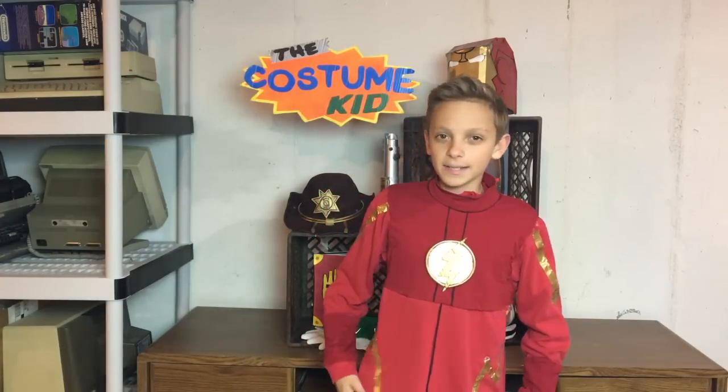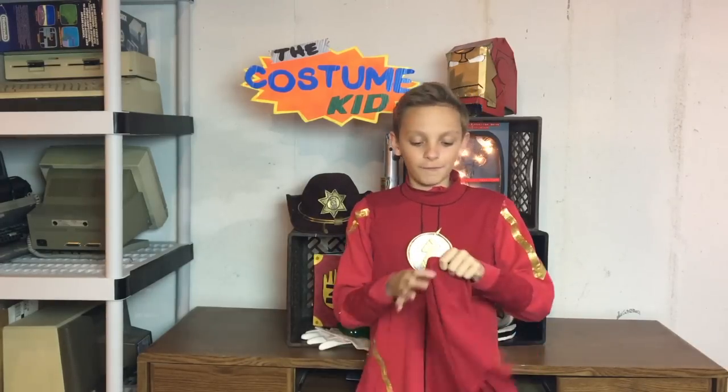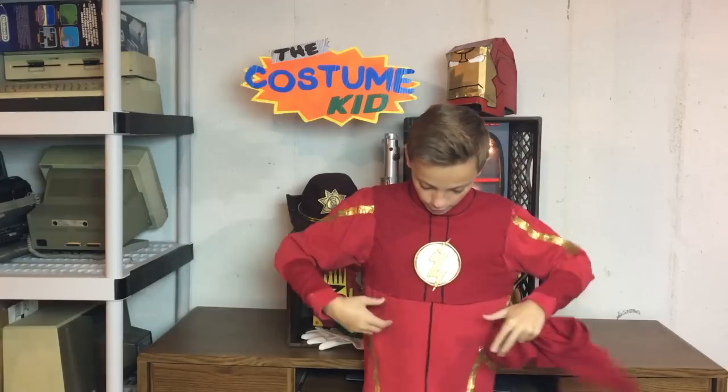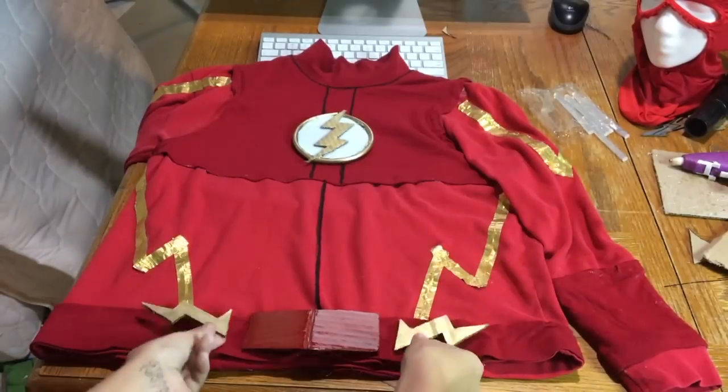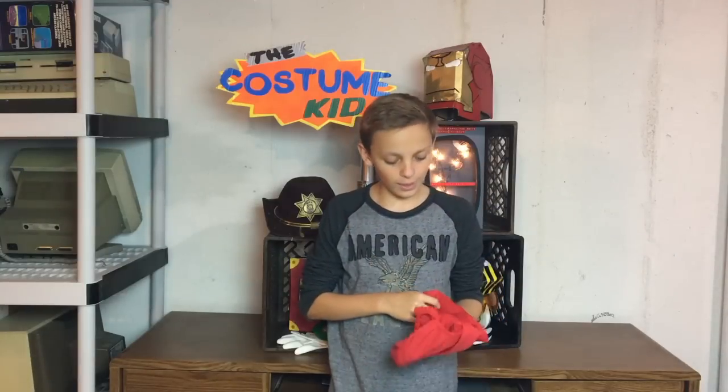The next thing to do is his belt — it's not exactly a traditional belt, but it's pretty cool. I'm going to cut the bottom section off that darker red t-shirt and glue it to the bottom of the shirt, so it looks like a darker belt area. The gold trim won't go over it, but there will be a few belt buckles. I just made those out of cardboard.